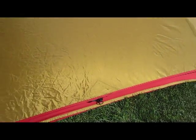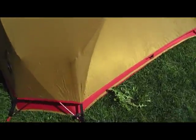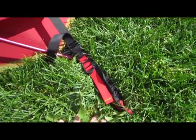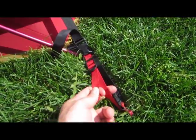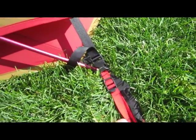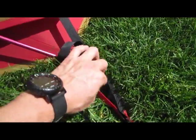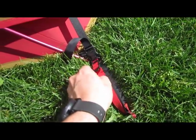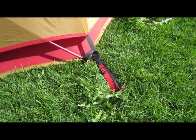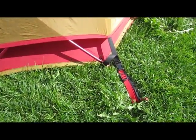Each stakeout loop has an extra cord provision where you can tighten it down or loosen it up to fit skis, ice axes, or different things if you're in the backcountry during the winter. That's a nice feature.